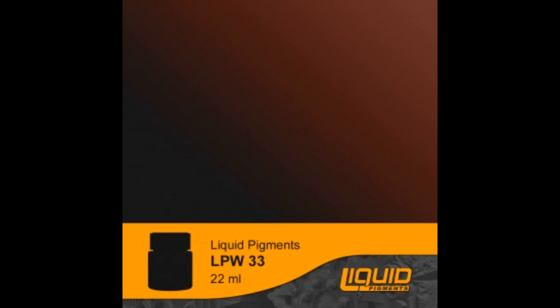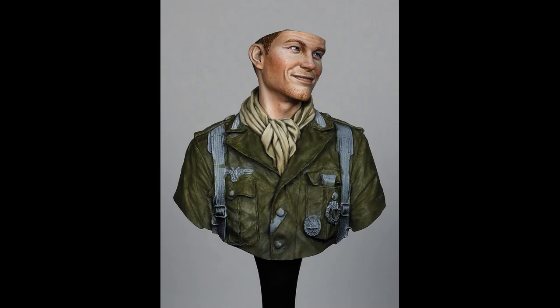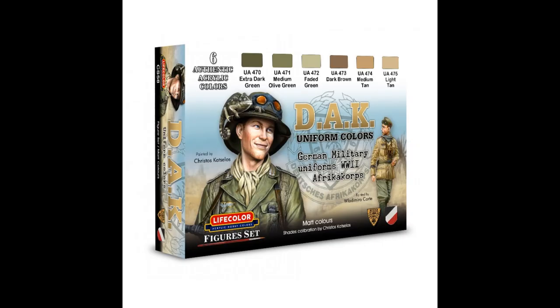The base color of the scarf is very dark in order to play the role of the pre-shade once again. A mixture of brown stone UA781 and dark sandstone UA782 was used. The scarf received some light passes with German Gelb Braun UA201 and white LC01, while black LC02 was used for the extreme shadows and outlining the tunic. The tunic was then given a pass with extra dark green UA470.